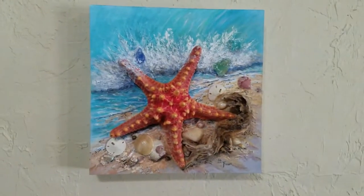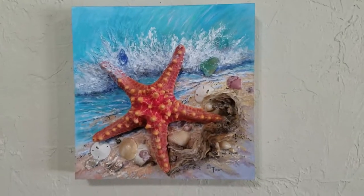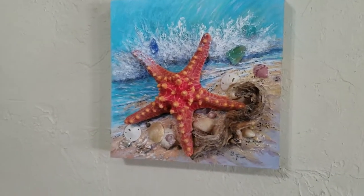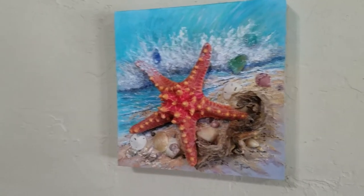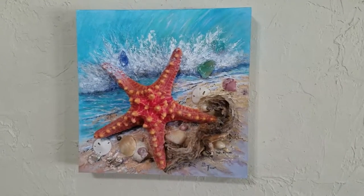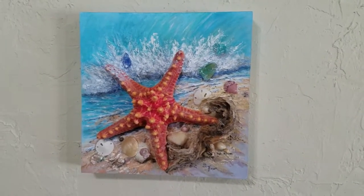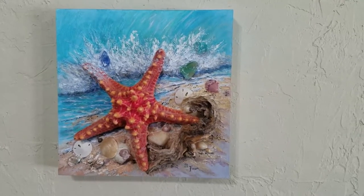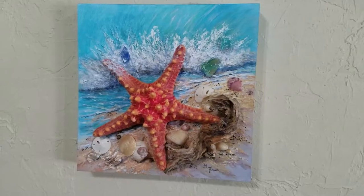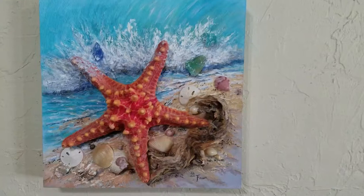Hello, this is Fawn at Fawn's Art Studio. I just want to show you my newest mixed-media original painting. I've started this series of adding found objects to my paintings, and this one is loaded with all kinds of fun stuff. I've not had so much fun in a long time. The seashells I found at the beach.